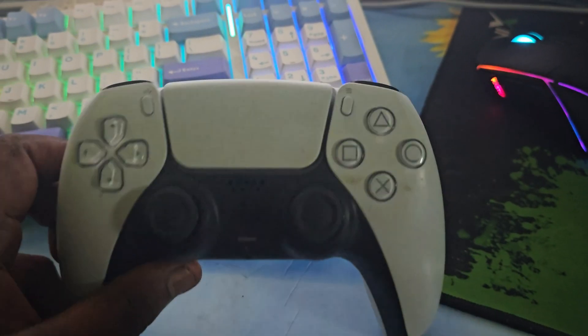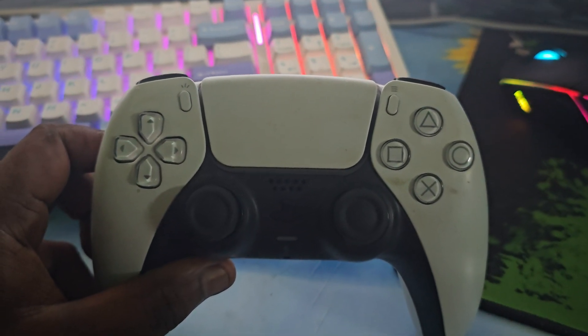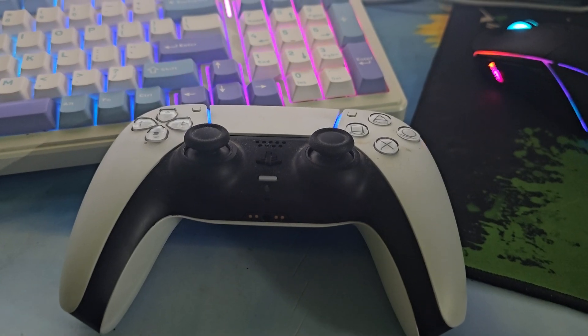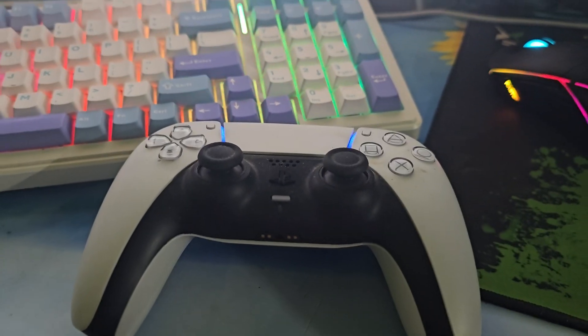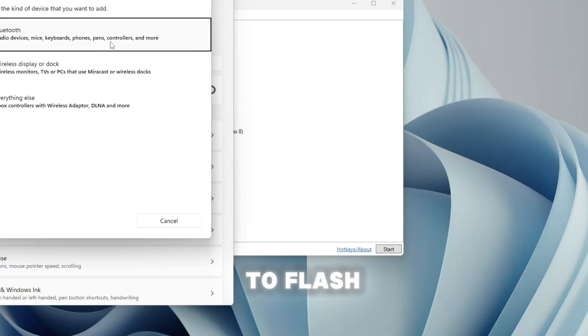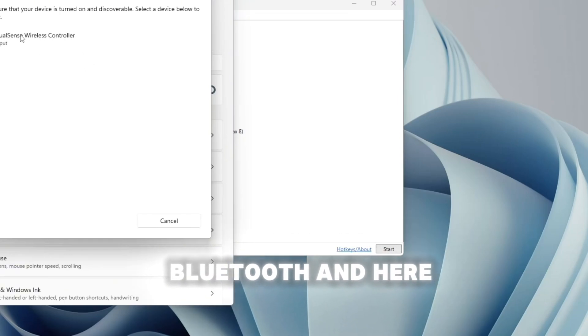Here's the DualSense controller. To enter pairing mode, press and hold the PS button and the Create button at the same time until you see the blue LED lights start flashing. Once the lights are flashing, click Bluetooth on your PC — it will be detected. Click Connect.